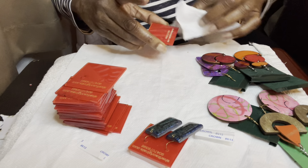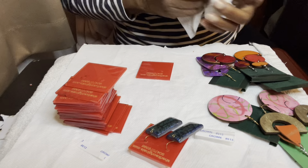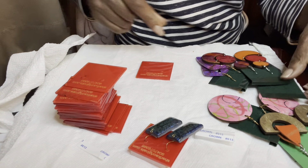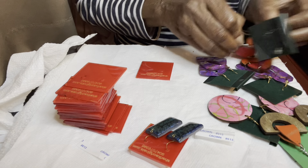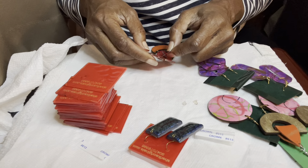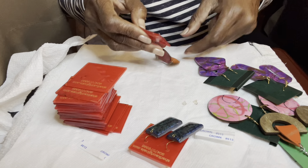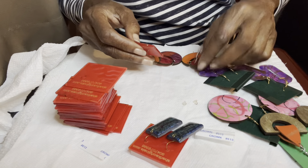I do have to clean them up a little bit because they have a bit of the smoke smudge on them, so I have to get that off. But other than that I'm good to go — I just need to take them off the other color cards and put them on here, and then I'm good to go.